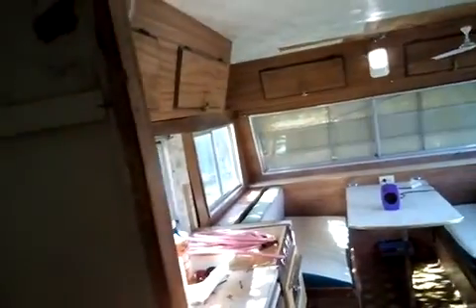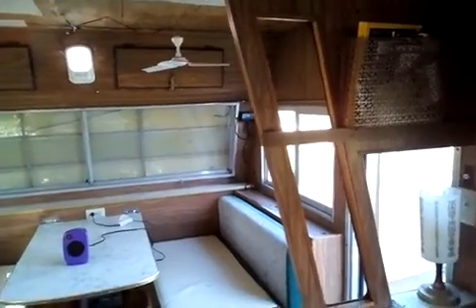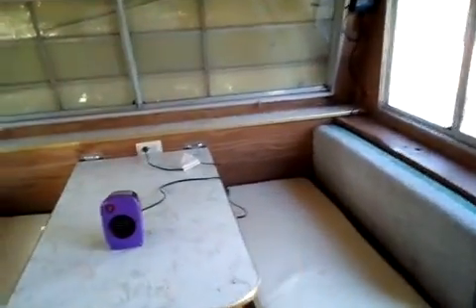All my 12 volt stuff except for the ceiling fan is on. I have a light here, and batteries charging. Remember, this is all off of a very small 30 watt solar panel. I don't need all this on — this is all off a 30 watt solar panel and a single small battery.